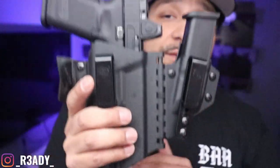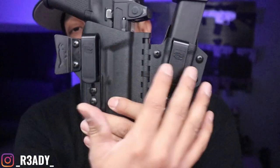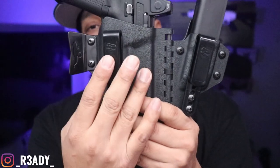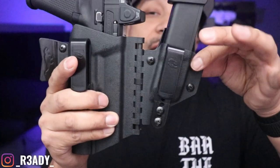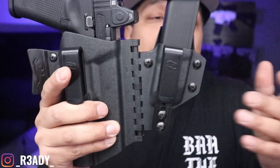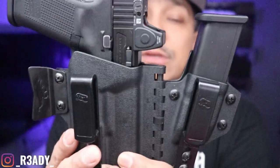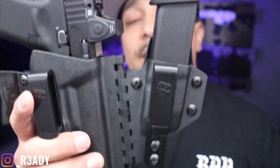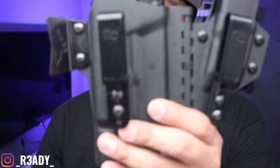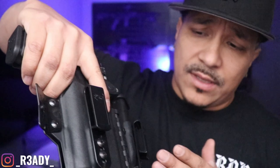One thing I don't like about T-Rex is what they do with these holsters — I always buy black, because if you get a Coyote Brown or O.D. Green holster, your mag carrier is going to come black. Some other people might not care, but I don't like that. If I'm getting a green holster, I want my mag carrier or my handcuff carrier to be O.D. green as well. That's just me. So that's one thing I don't like. The clips are fine, it's a great holster.